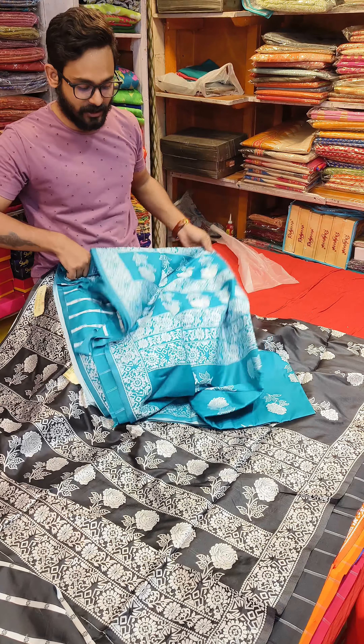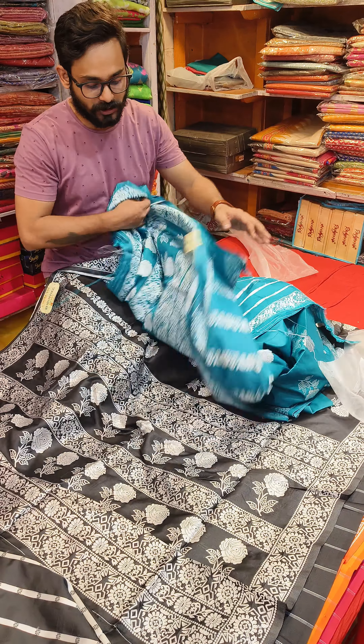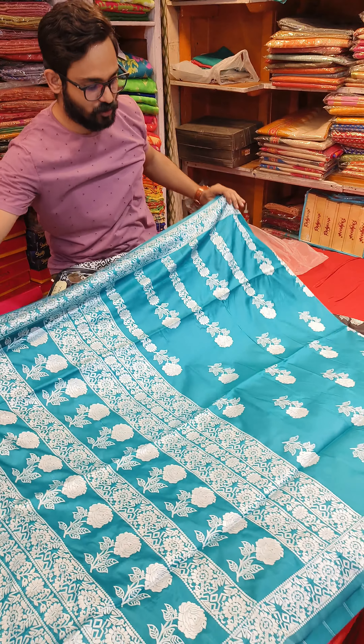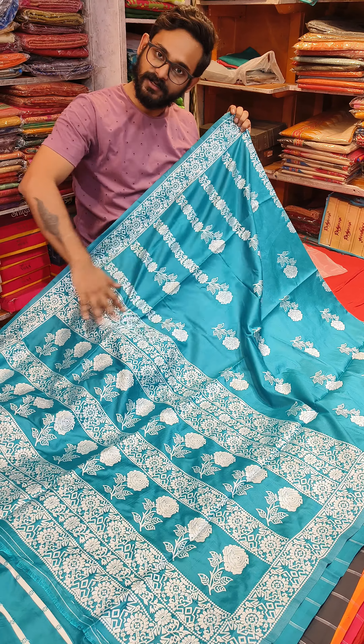And the very last color is green. It's a green color — very good color tone. Just look at it. This is the last color. Very good color. Price range.